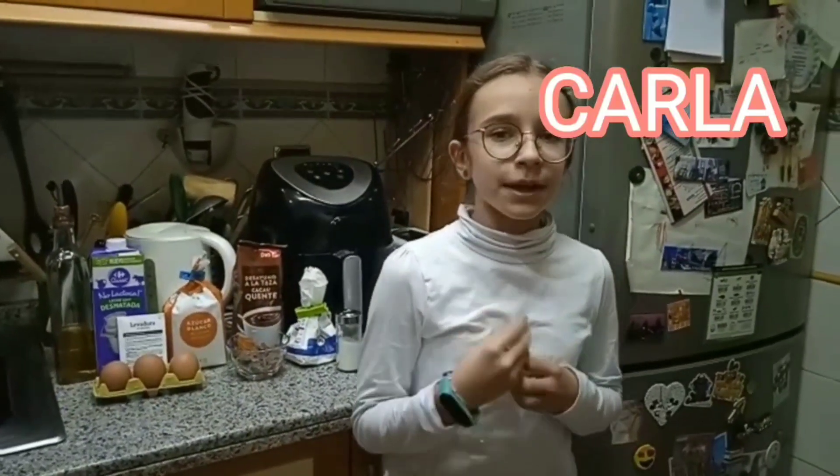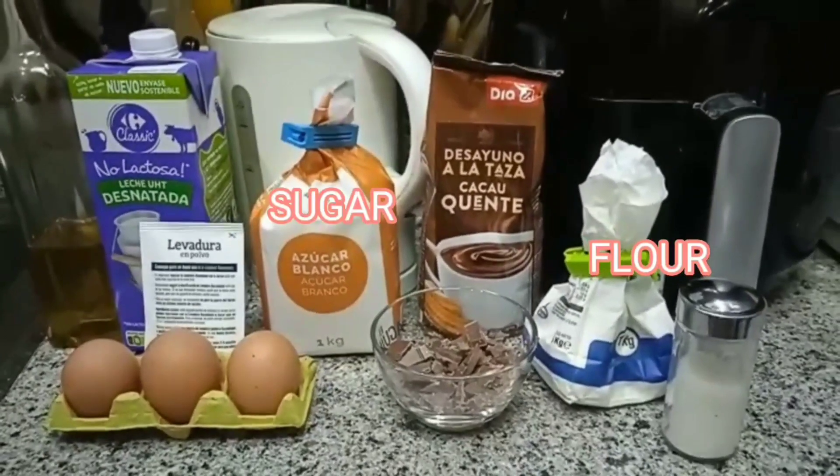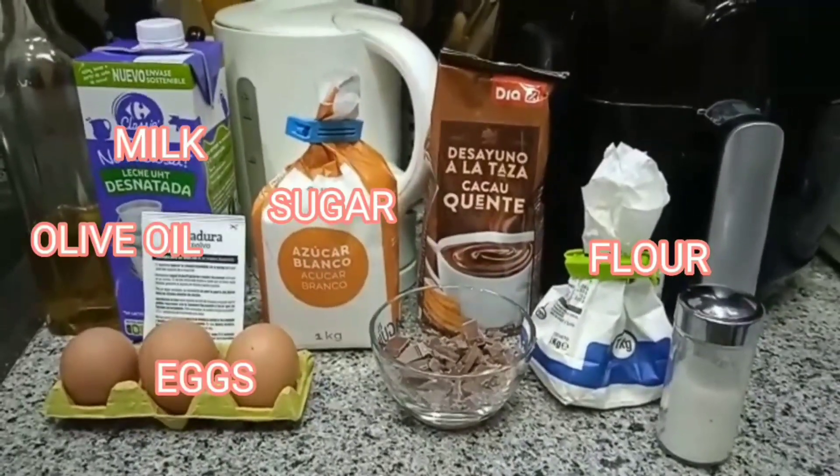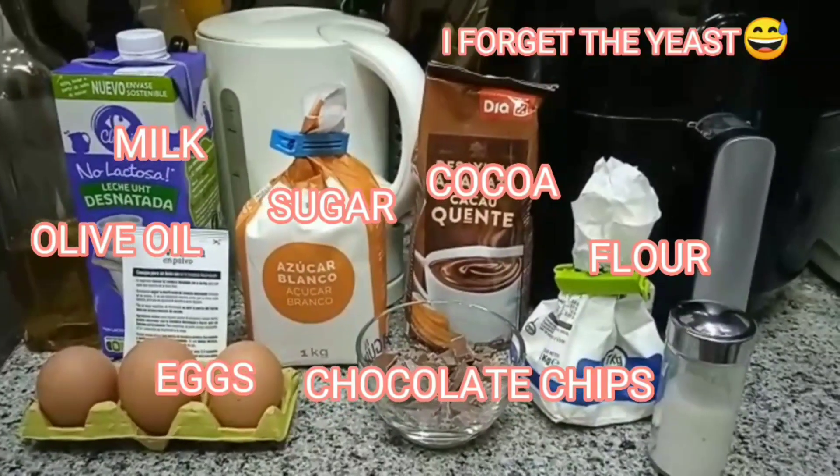Hi, my name is Karla and I'm going to make a chocolate cake. The ingredients are flour, sugar, eggs, milk, olive oil, cocoa, chips, and a pinch of salt.